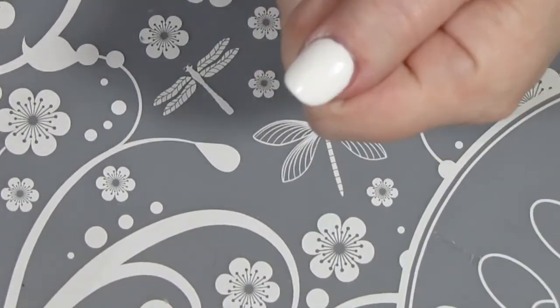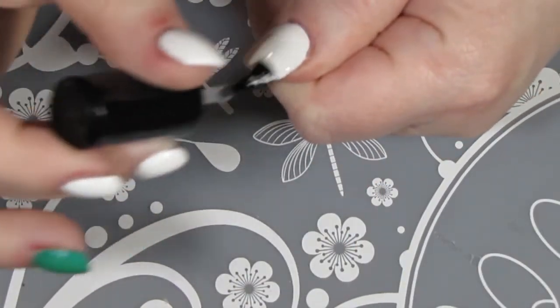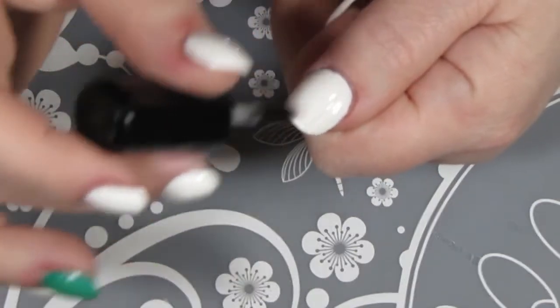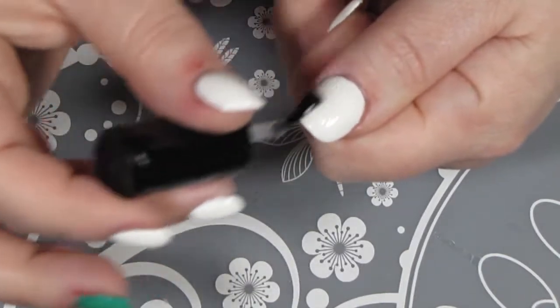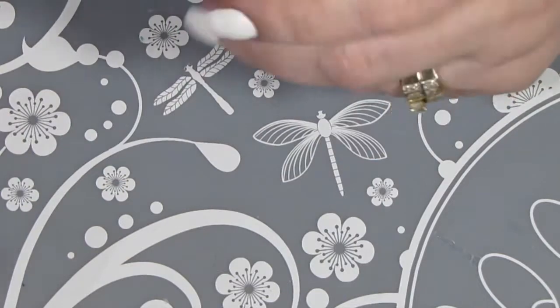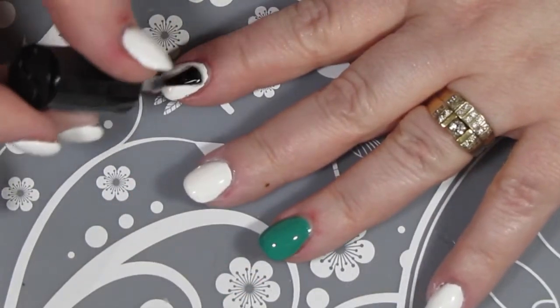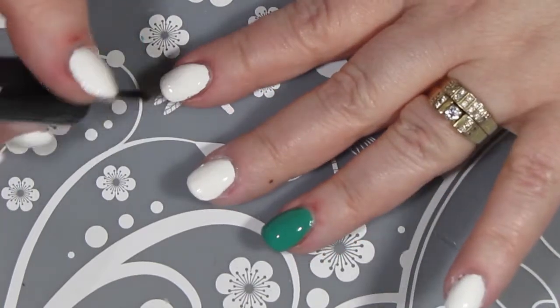So now that my polish is dry, it's time for a quick coat of Sech Vite. I do like to put on a coat of top coat before I start stamping because I think it gives a much better surface for stamping, especially if you're using any glitters or anything that has any texture to it. I'm not this time, but I think it just smooths it out anyways, and it's just a really good step.